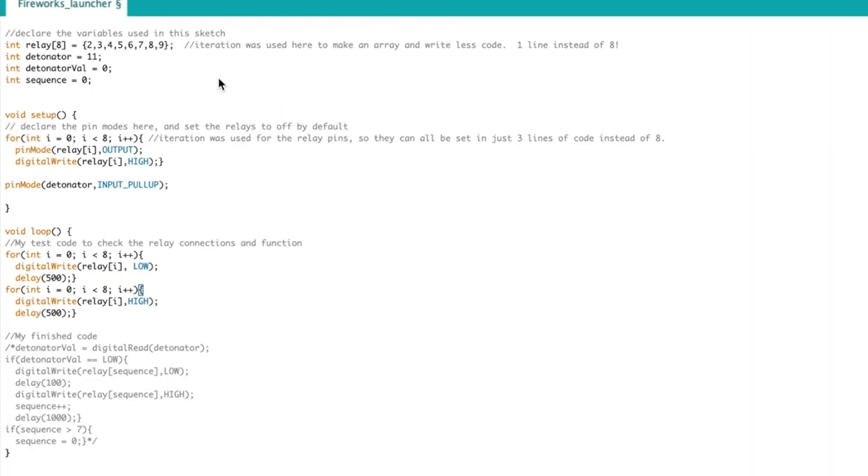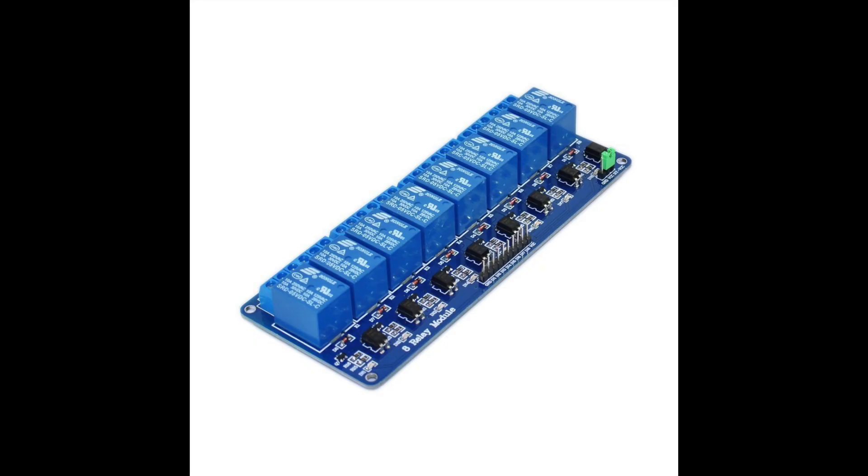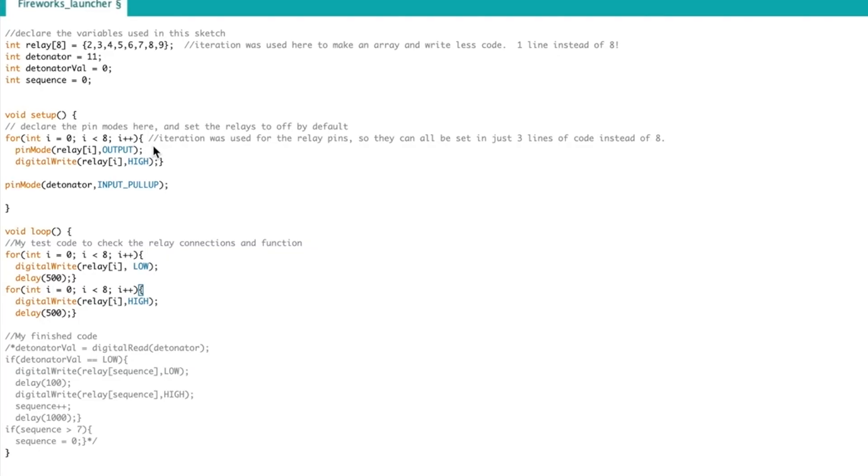Let's take a look at the code. I'm going to iterate here eight different relays and then I'm going to use one button for the detonator, and I'm going to have a couple different variables that I used to store the position. Now the setup loop is quite simple — we're just going to create a for loop here and it's going to iterate all of the relays, set them all as outputs, and then set their values as high, which in this case of the relay module I'm using is going to turn them all off by default.